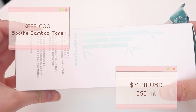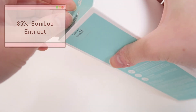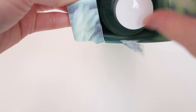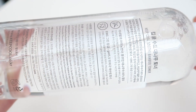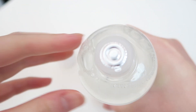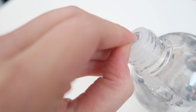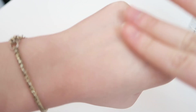It has 350 milliliters of product. This toner contains 85% bamboo extract, which adds moisture, freshness, and soothes skin troubles. It has a pH level of 5.5, which matches the skin's normal pH levels to maintain healthy skin balance. It is suitable for sensitive, dry, and oily skin types. The main purpose is to calm skin with bamboo water, minimize pores, hydrate with low and high molecular hyaluronic acid, and allow moisture to absorb easily through polyglutamic acid.